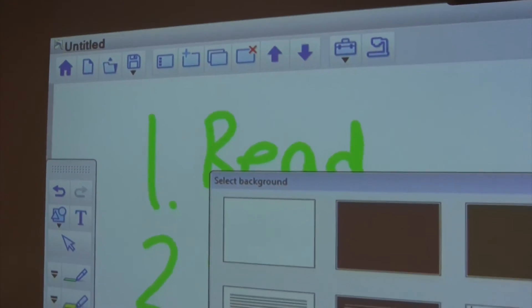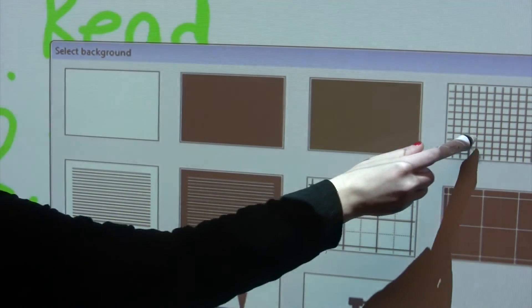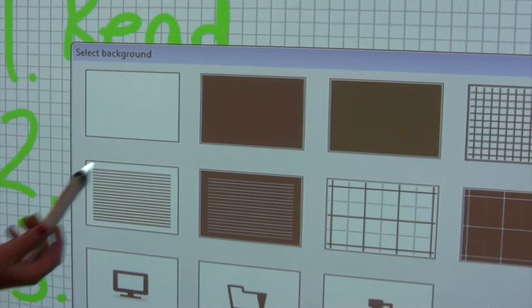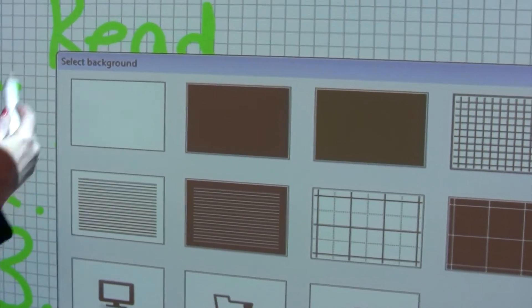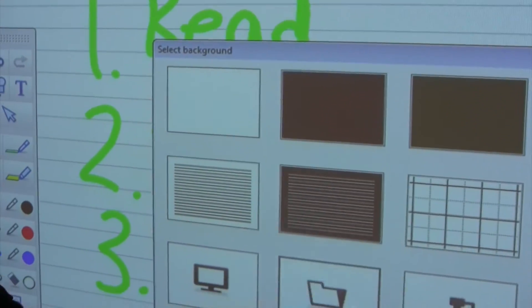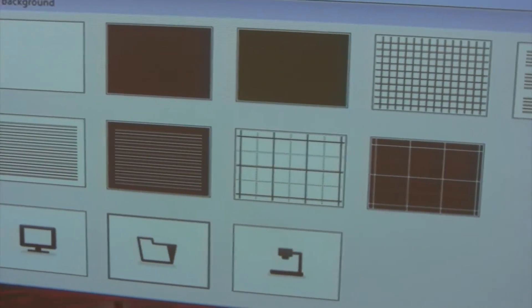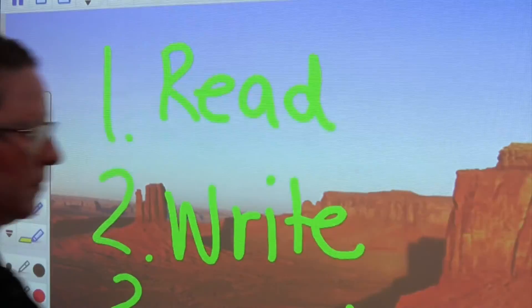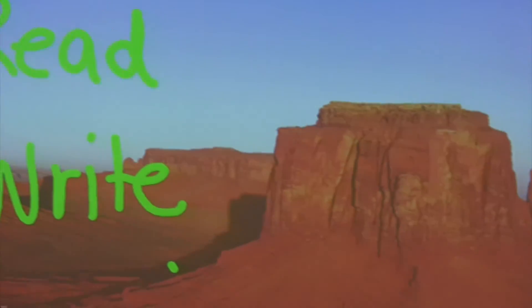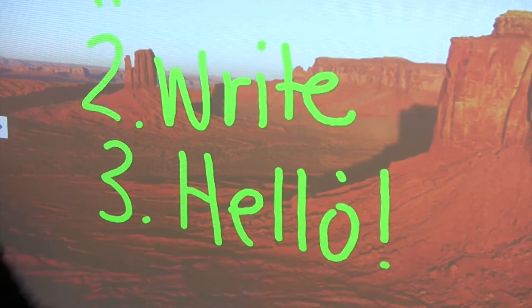We can also bring in different backgrounds. There are a few standard backgrounds loaded onto the software platform, such as graph paper — if we choose graph paper, our whole background becomes a piece of graph paper. If you're teaching music, you may change it to the music staff, or you can put on lined paper. You may also import any pictures from your desktop and make that your background, and then annotate right over that as well.